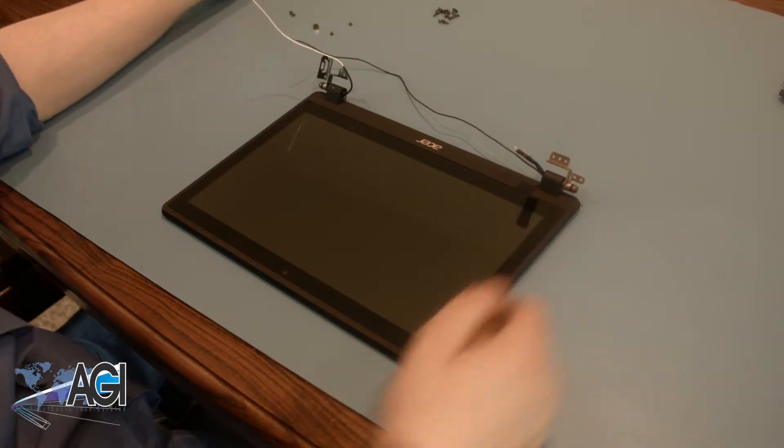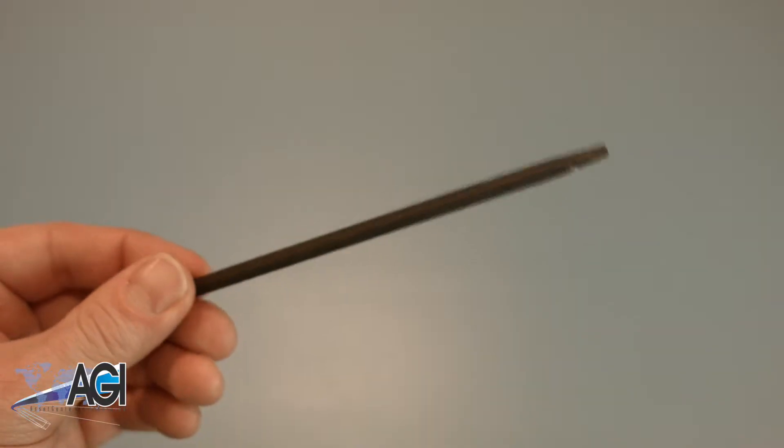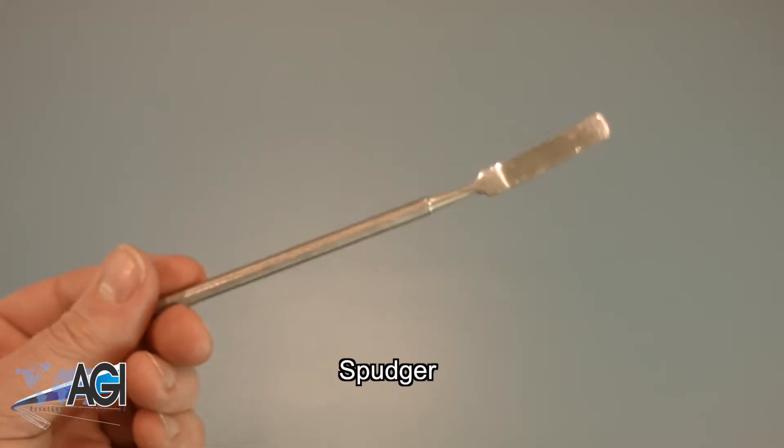Before you begin your replacement, you will need a few tools. An anti-static mat is recommended to prevent electrostatic discharge, which can damage electronic parts. A spudger will also come in handy during this replacement. You can use either plastic or metal, whichever you prefer.